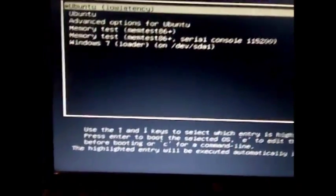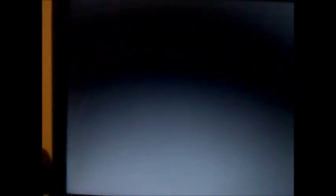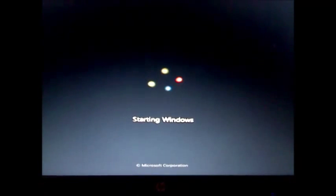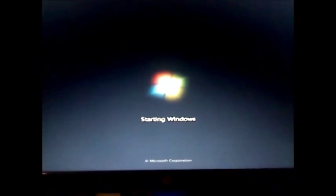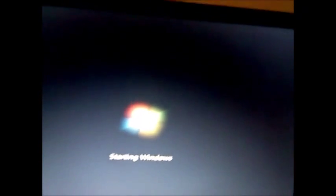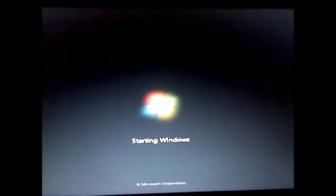Yes! We got the GRUB bootloader. Now we can go down to Windows 7 and boot. Start Windows normally. There we go. Took some time, but I got it. So now it is probably going to say reboot and restart.